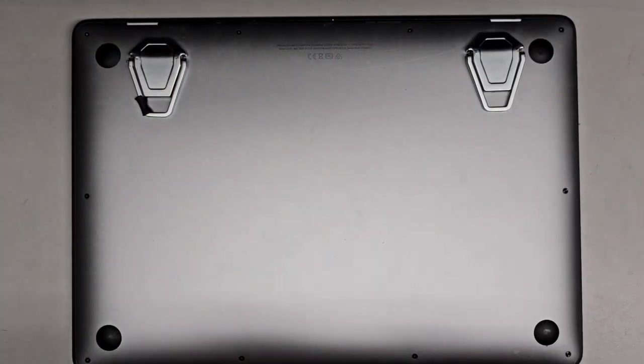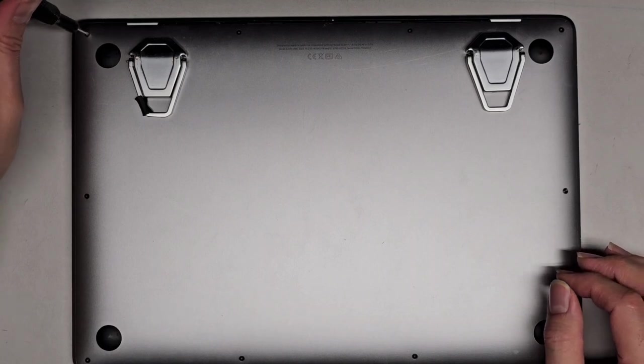We're going to be using a P5 or Pentalobe 1.2 screwdriver to remove the screws from the bottom. So let's go ahead and remove those.